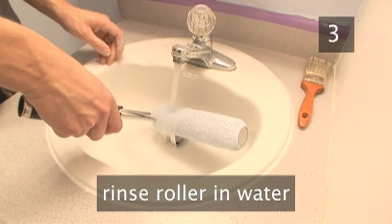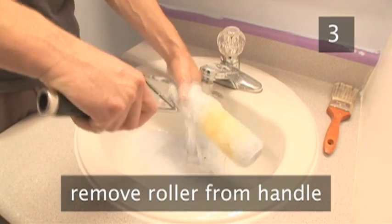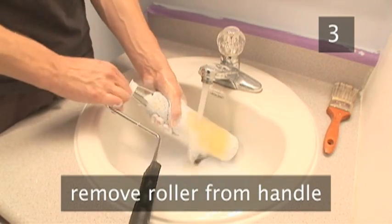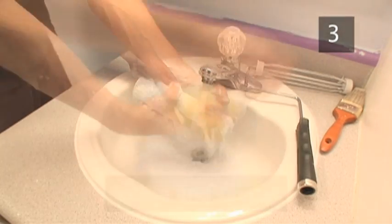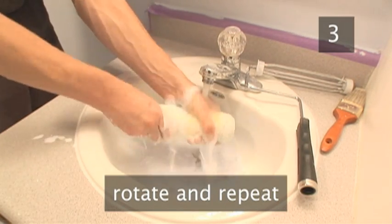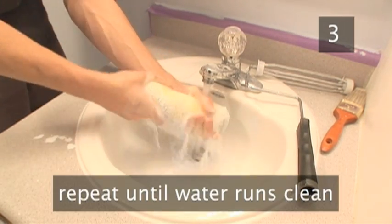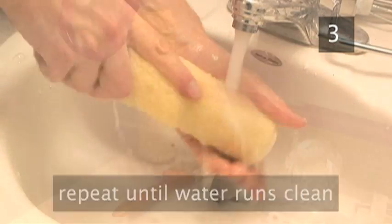The principle is the same for a roller itself, although rollers hold a lot more paint. To make it more manageable, remove the roller from the handle. Under running water, gently squeeze the roller from the middle out. Rotate through 180 degrees and do the same from the other end. Repeat until the water runs clean, which can take a while so be patient. Now stand the roller to dry.